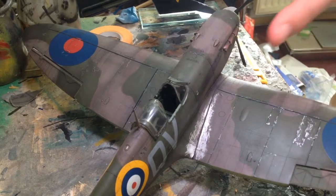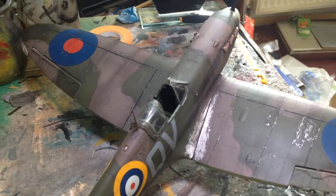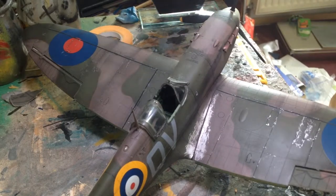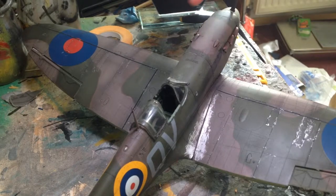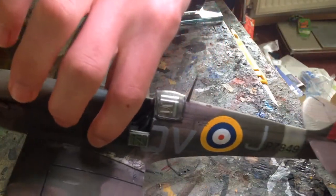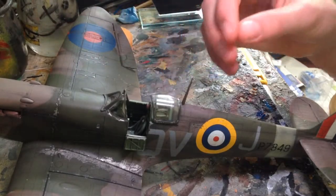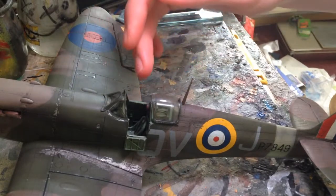You don't get an engine at all which is a bit of a shame, but it's only £22 so it's not really necessary — maybe if it was five pounds extra I'd expect one. Again on the cowlings the riveting faded a bit. You can have the canopy open as I've done, and the clear parts themselves are quite good — they were in separate bags which is better than some kits where they just rattle about.